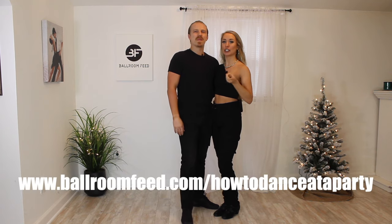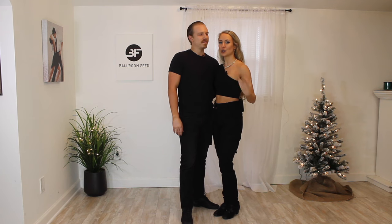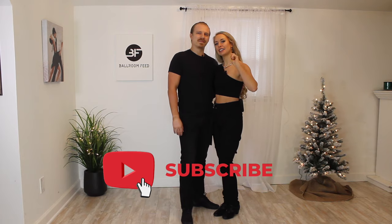Thanks so much for sticking to the end of the video. If you liked these moves and want to learn them more in depth, step by step, we go through everything really slow and give you extra options and tips. Check out our party tricks course — how to dance at a party — up on our website, linked down below. We also have a bunch of other videos including party stuff like hustle and swing, or slow dance stuff. Be sure to give this video a like, subscribe, comment down below what you want to see next, and we'll see you again very soon. Bye!